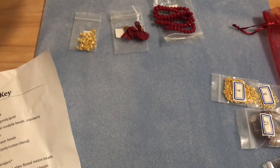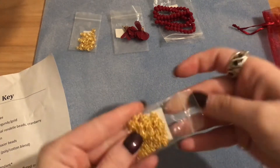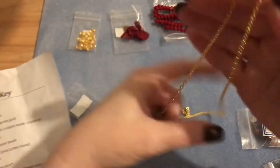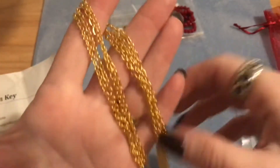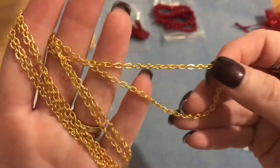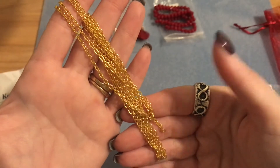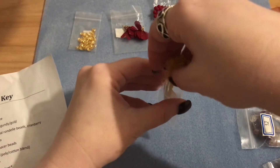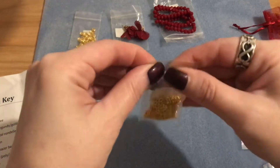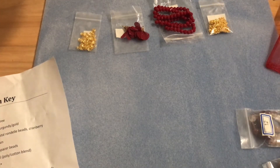Number four is one meter of four by three millimeter textured steel oval chain in gold. I actually used the silver version of this chain in one of my finished pieces from my September and October video — it's a fancy chain and I really loved it. So I'm loving this gold color version too.